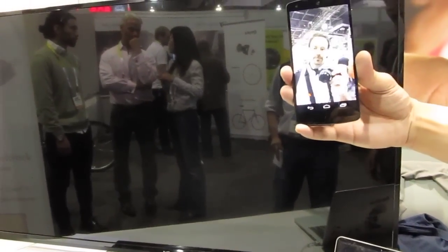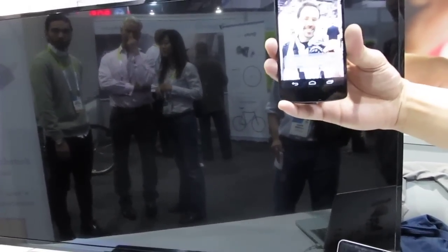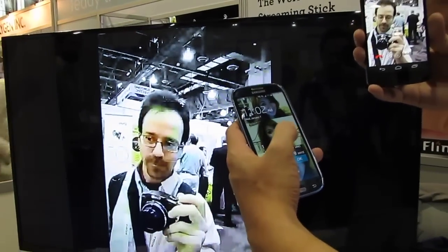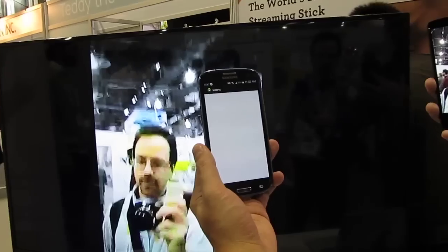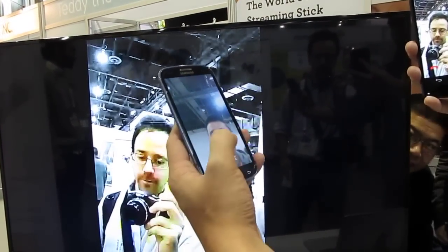Everything's live and shortly you should see yourself on TV. What's cool about this — I'm actually going to pull up my own personal phone and launch the exact same application.